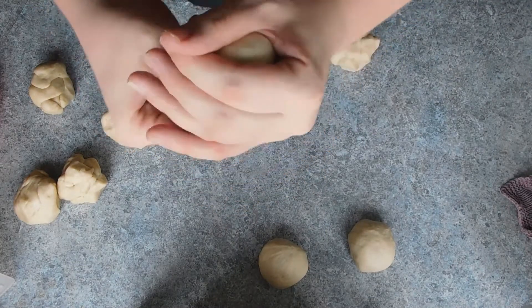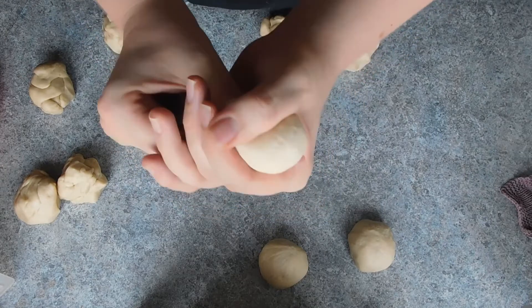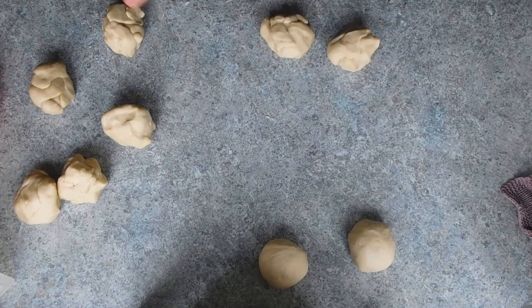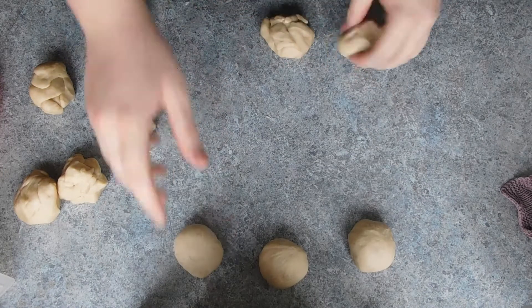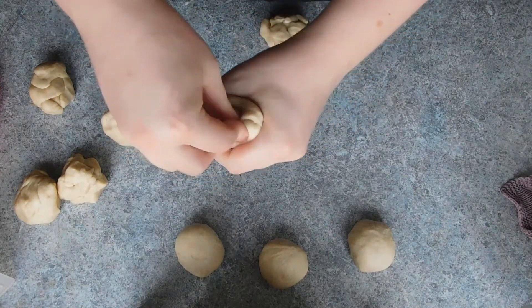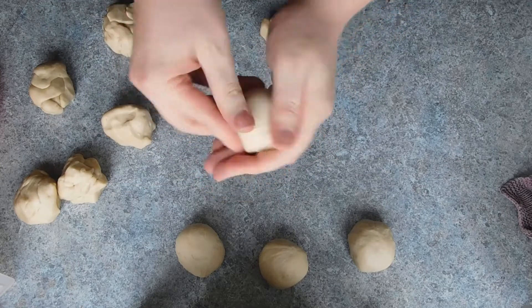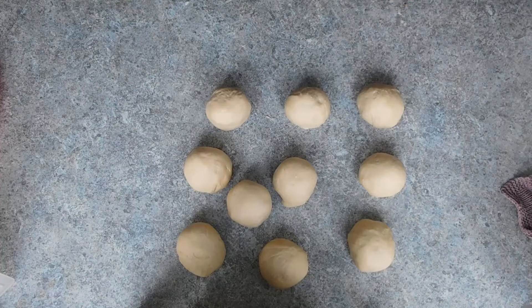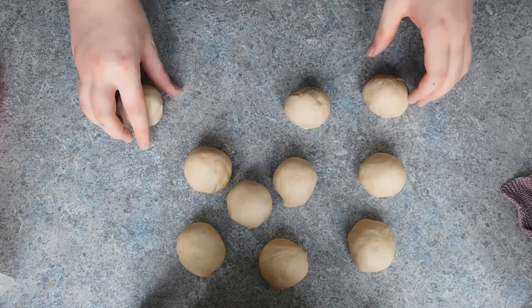Grip it to pull it tight and as smooth as possible for the outer layer. This is going to put all of the rough folds on the inside and give you a nice smooth outer surface for your dough ball. Then simply press flat with the palm of your hands and let rest for 15 minutes to two hours under a tea towel.